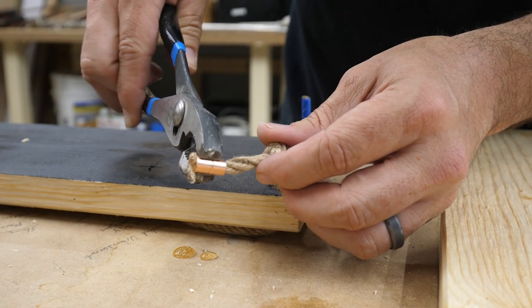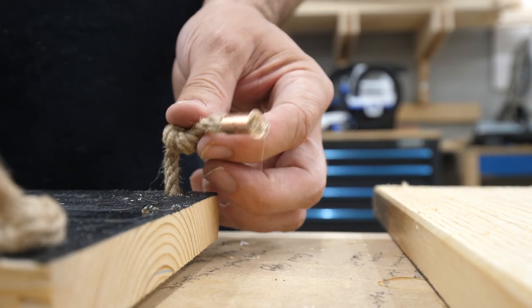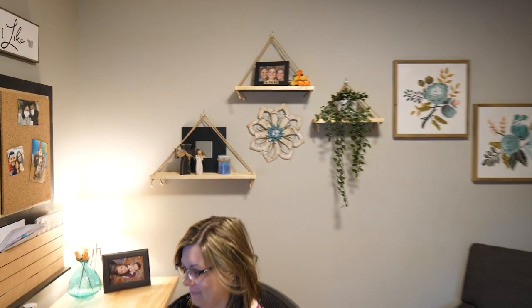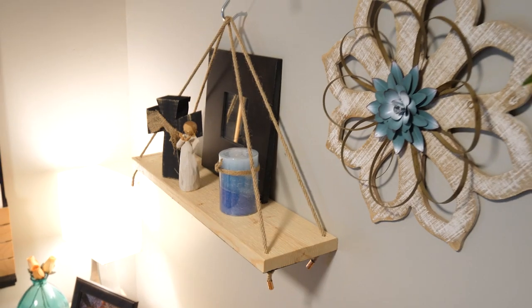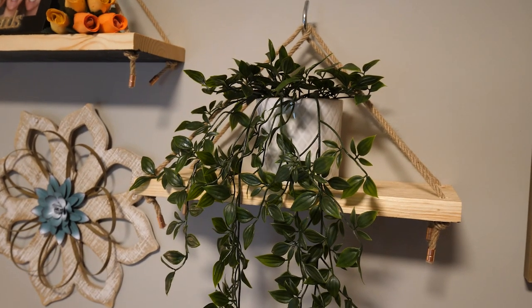When the brass parts dried, we took the shelves upstairs and let Jen do her decorating thing, and here's how they turned out. So beautiful. This style of shelf does require you to balance the items that you put on it, but for the most part they were really easy to level. What a cool use of some scrap wood.